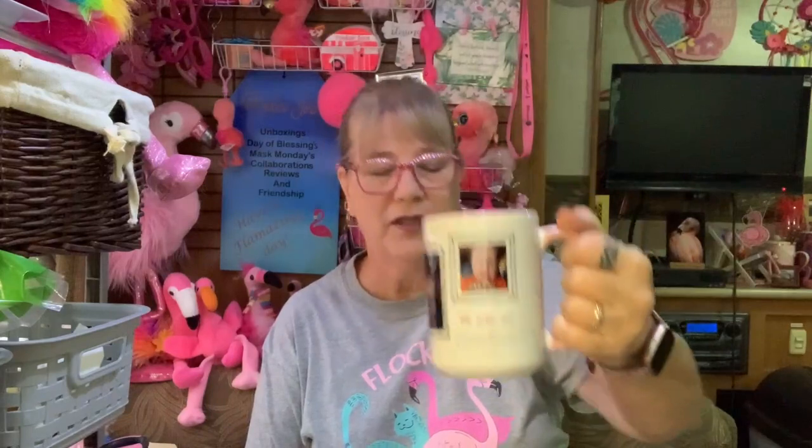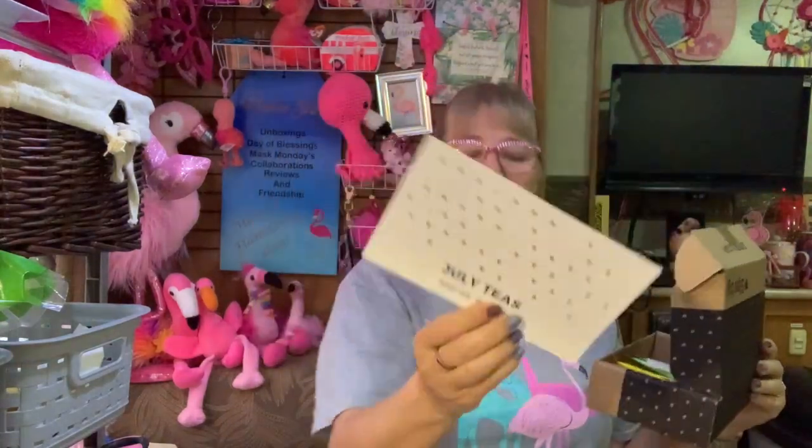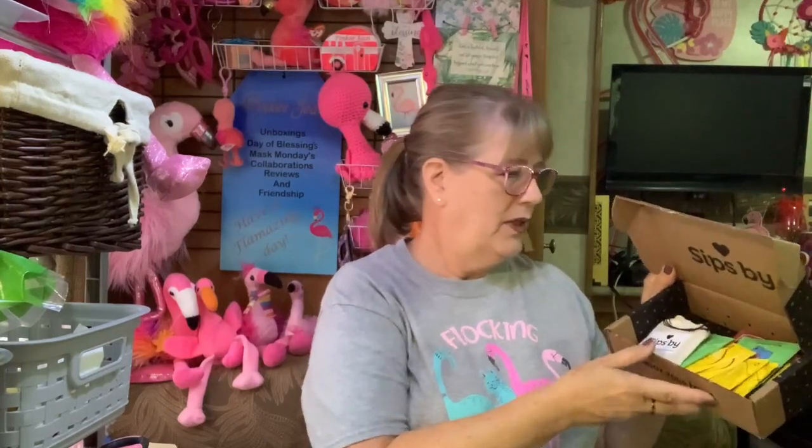I do have my cup — this has my grandsons on it. I have a tea ball in case. Today we're going to use a ball, and we're going to open this up. So we've got July teas, and of course, here we go.